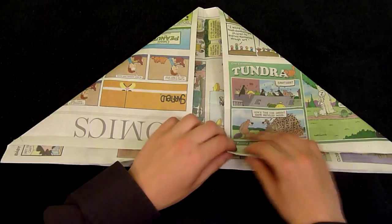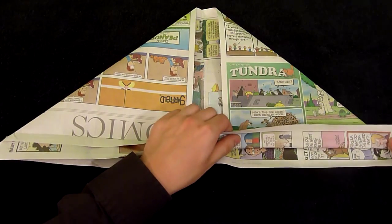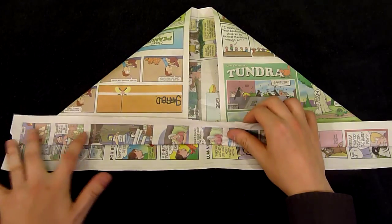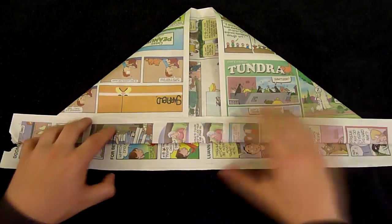Now you'll take the top layer from the bottom ledge and fold it up over your previous folds. If you rip it a little bit, that's okay. Just go ahead and flatten it up.